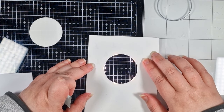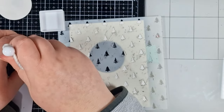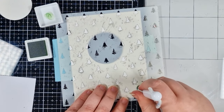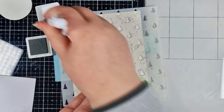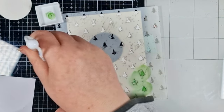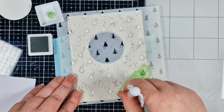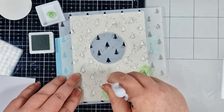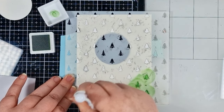I've got a Heffy Doodle stencil and I'm inking it with Concord & 9th's Parsley ink, just using a small blending brush. These are simple little images, but I want to get in the little details, so I'm blending in clockwise circular motions. Then I like to go back and do the opposite — go anti-clockwise — and that makes sure that I'm not missing anything.